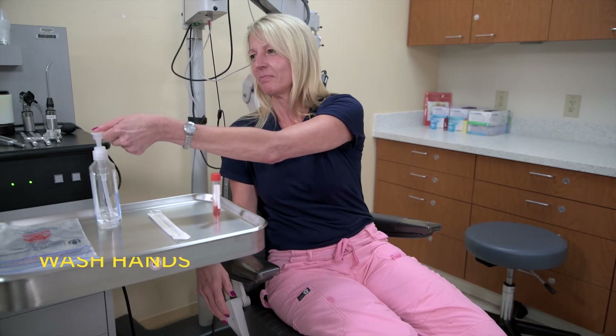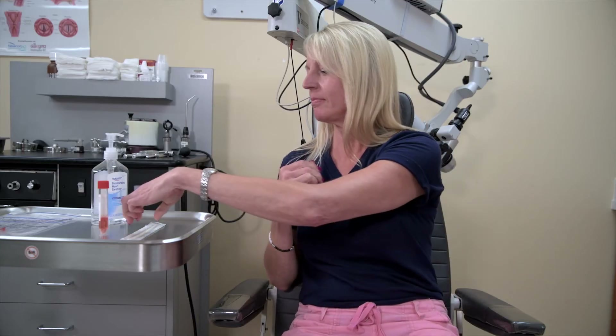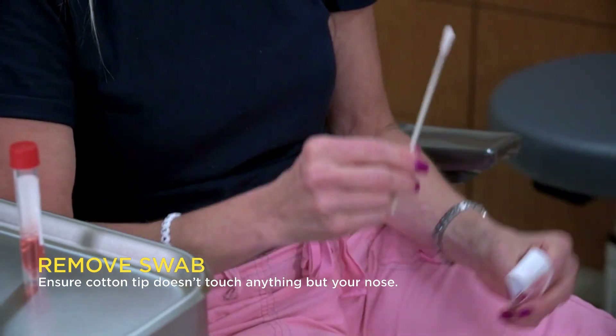The first step is making sure your hands are clean. Once your hands are clean, carefully open the swab from the package. Remove the swab carefully, making sure the end where the cotton is does not touch anything except for the inside of your nose.